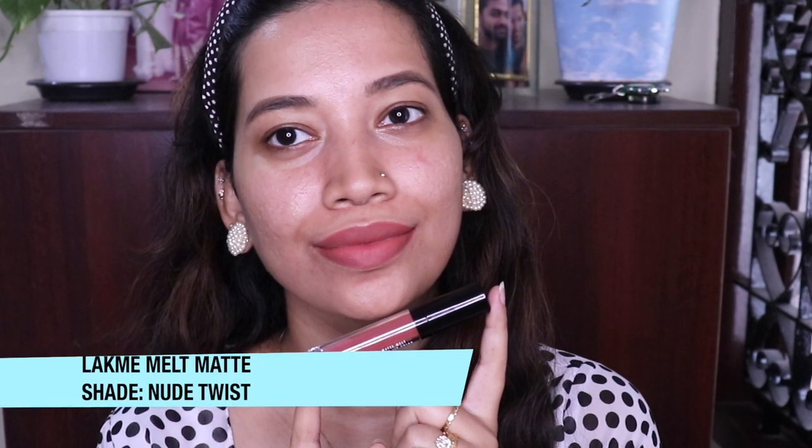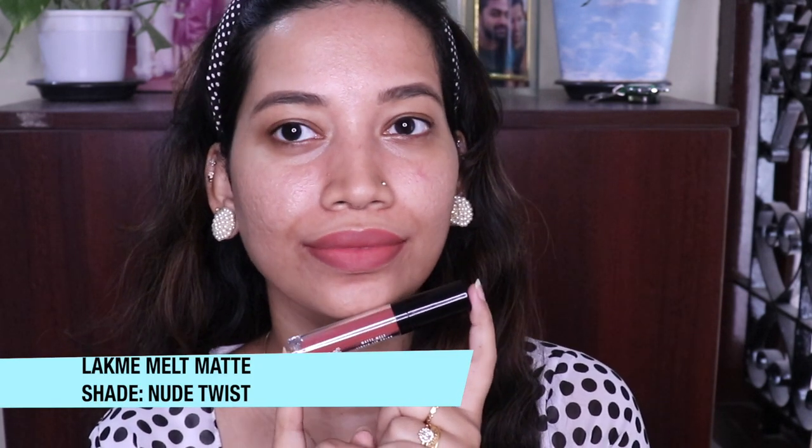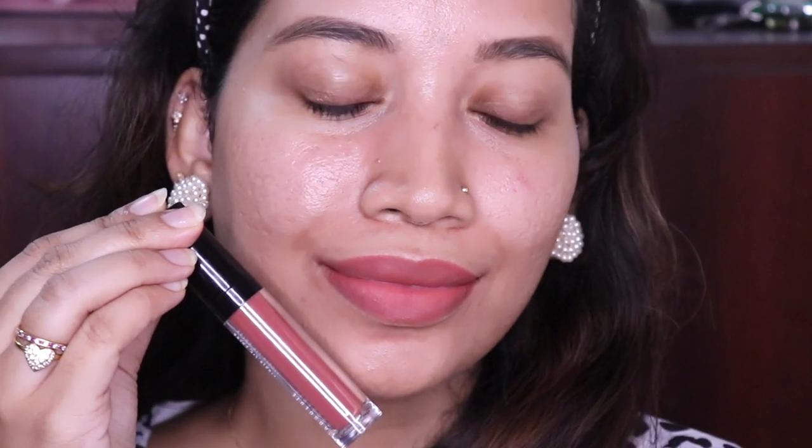This is a matte lipstick with great color payoff. You can see the lipstick on the show. I highly recommend this brand — it's a light corally and a very good nude color. It's really pretty.